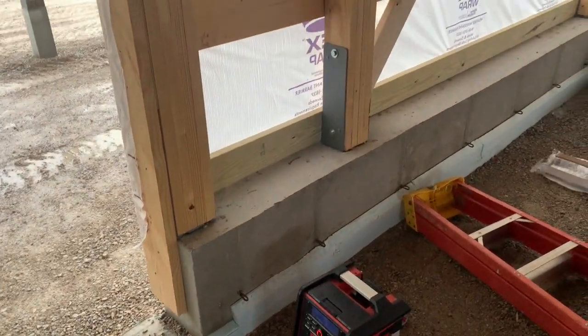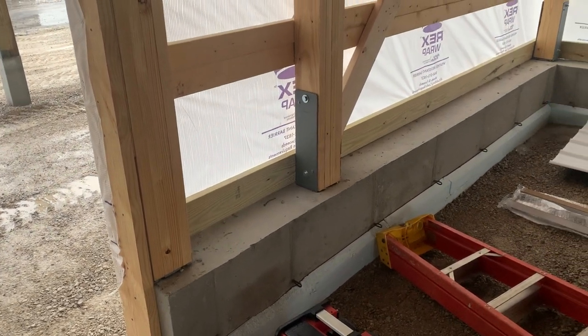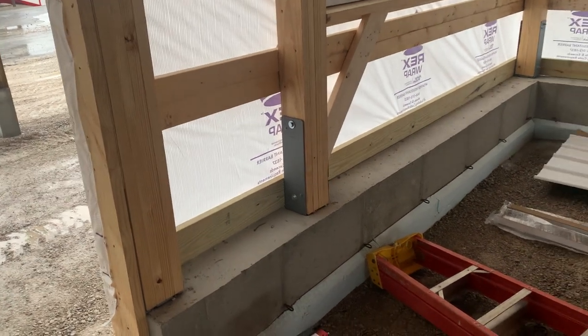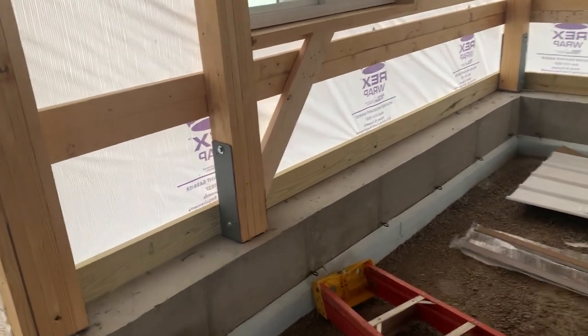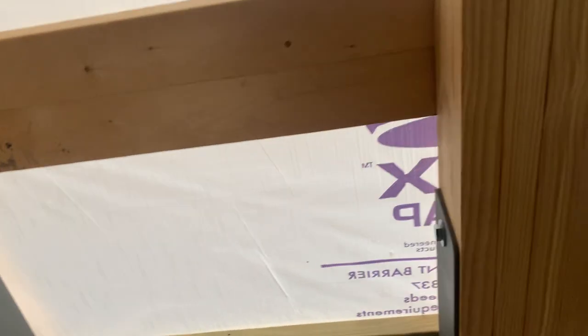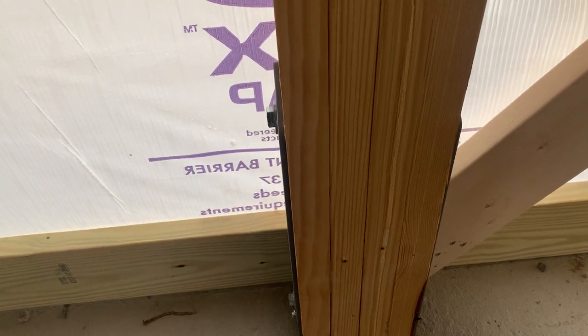You can see the foundation work that we did, and obviously we did wet-set brackets. When you're setting wet-set, you've got to be real careful as far as the concrete — you don't want to go too fast, but you don't want to wait too long. And then we put the 4-plys. You can see that 4-ply inside — not the concrete permacolumns, but the wet-set bracket there on top of the foundation.